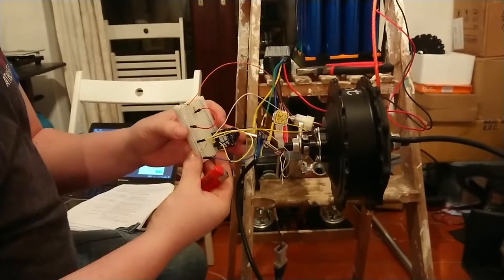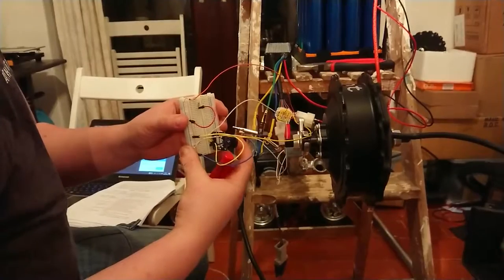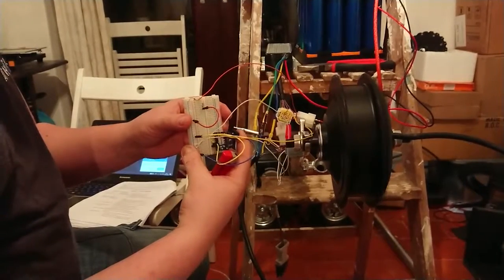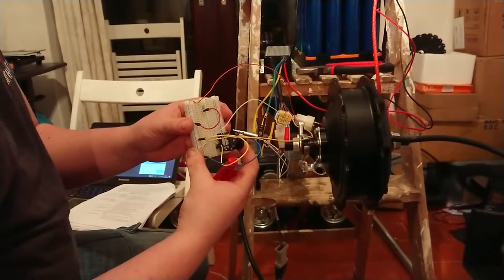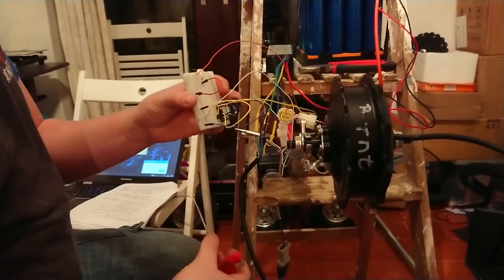I've got it quite sensitive at the moment, but in a minute, once this cools down, the motor should start up again. There we go. So hopefully in the future, that will stop them burning out again.